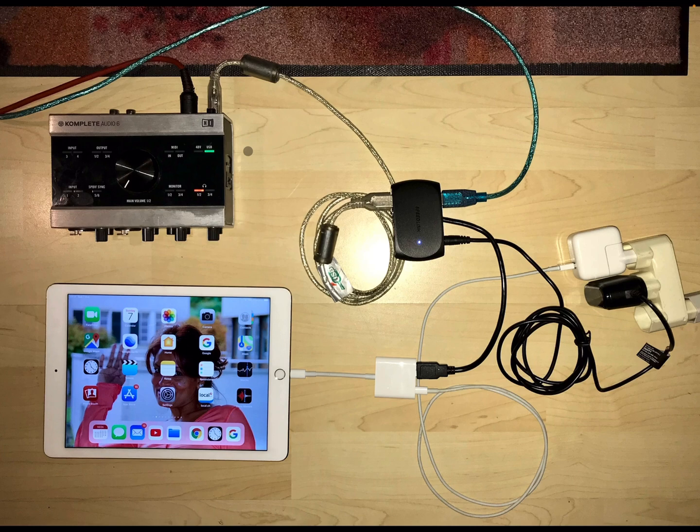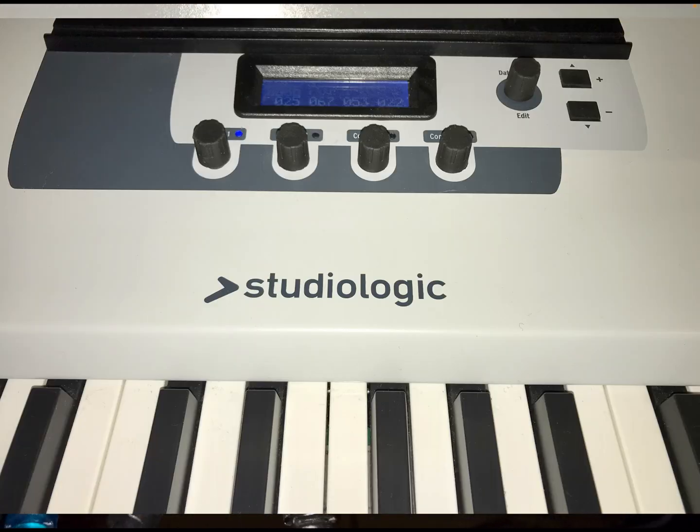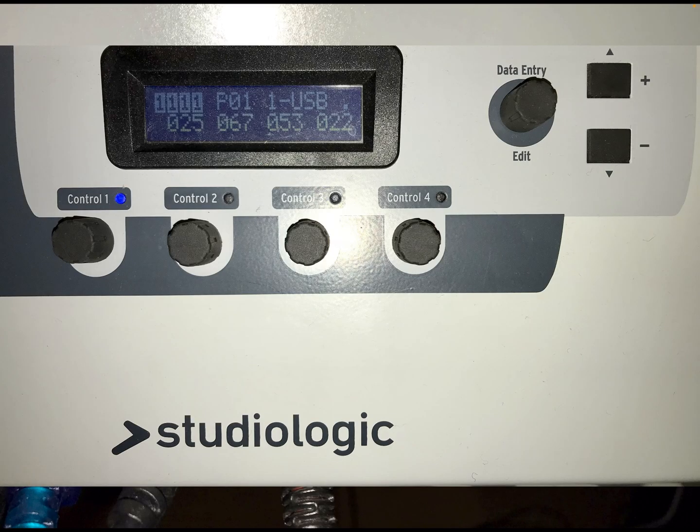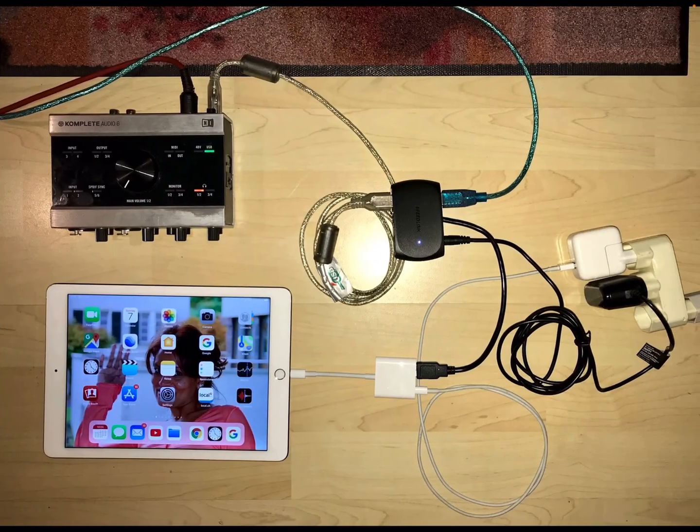The components you need include a MIDI keyboard — in my case it's the Studio Logic Akuna — and as you can see, the Akuna is also powered through USB, so you don't need an additional power block for your MIDI device. Here you can see all the components, so obviously you have your iPad.